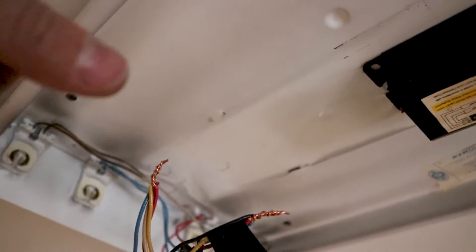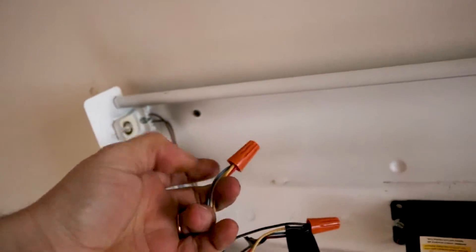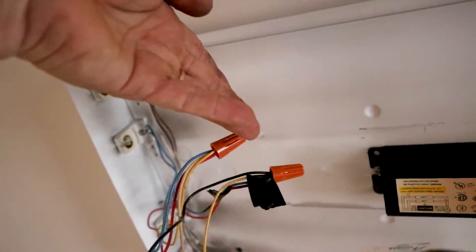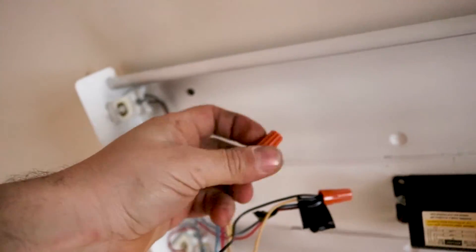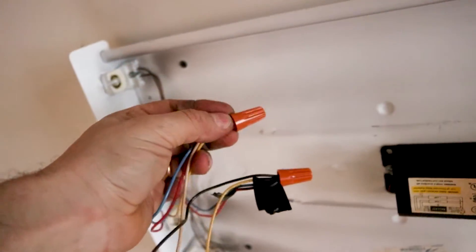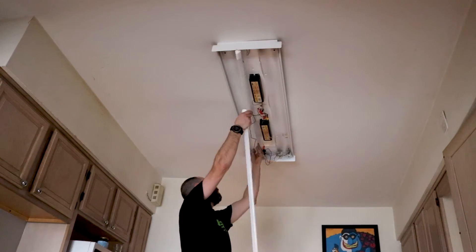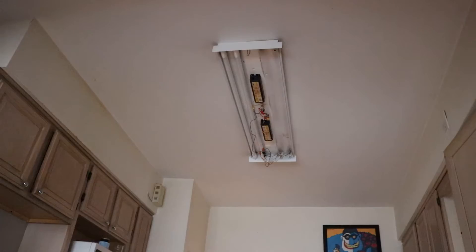I'm going to put the wire nuts on and then check to see if it's working. Another tip: if you put your nut on and you're still seeing wire exposed here, remove it and cut the tip of the wires a little shorter. Make sure they're tight — after they're tight, you shouldn't be able to touch a bare wire, and then it's safe. Let's check it out. Everything is working!